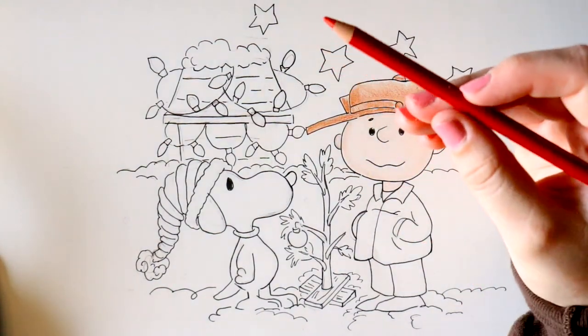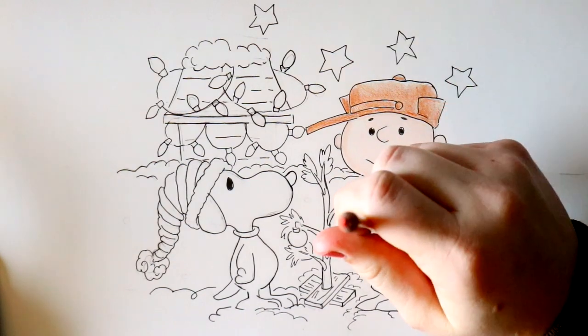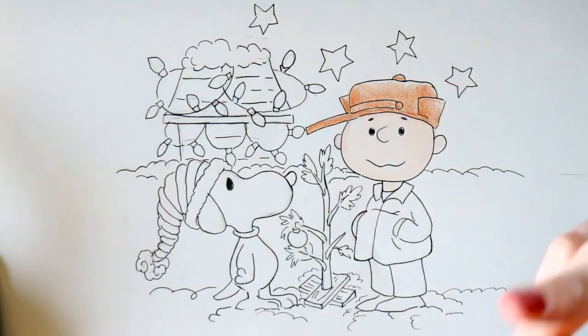Next I'm going to take my crimson red and color in Charlie's jacket and Snoopy's house, because they're both red.